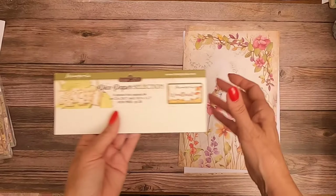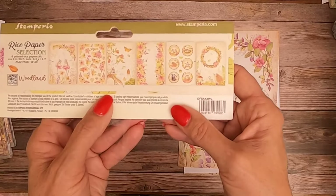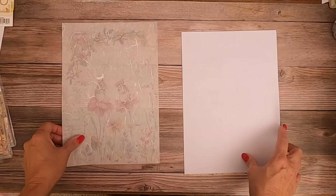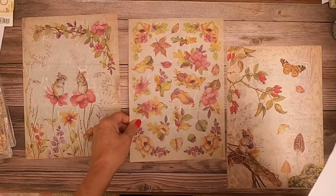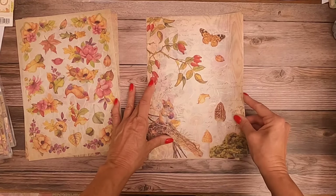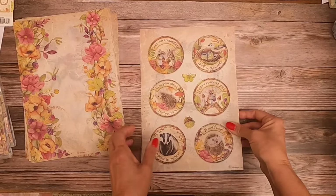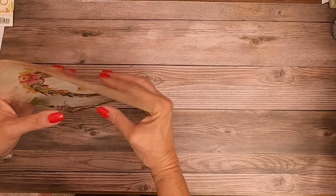Now we're going to look at the rice paper selections. If you buy the six printed papers in the A4 pack, these are the images you're going to get. You can cut those out and use them just as bits. This would look really pretty around the edge of a box. Those are the A4 rice papers.